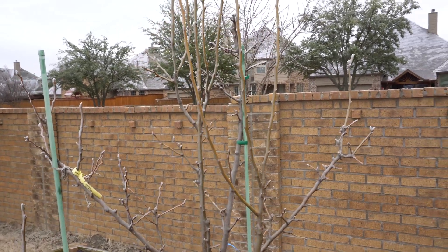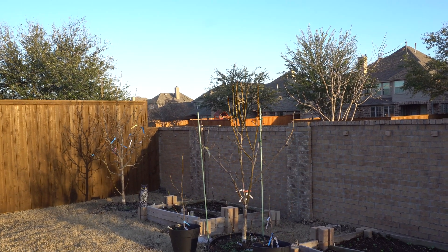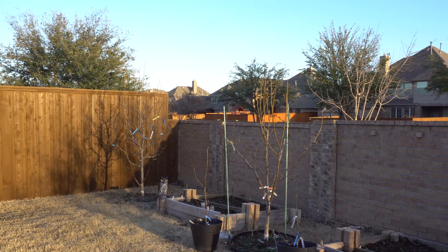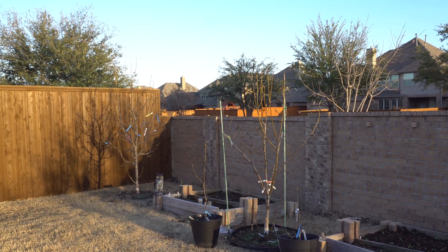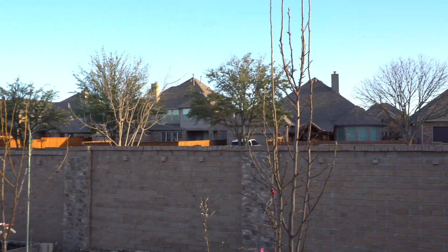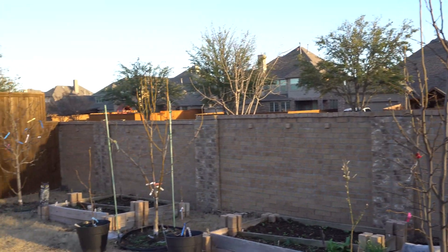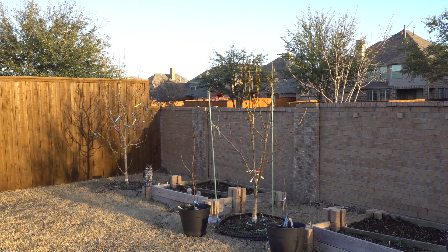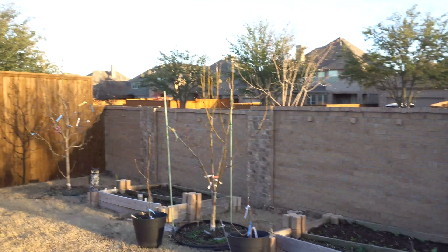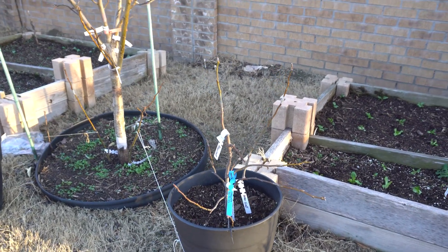Today is March 16th and the pears are doing awesome. We just went through another freeze less than two weeks ago and because the pears were still dormant there were no problems. Today is a good time to apply dormant oil one last time before the blooms come out — once blooms appear, bees will be visiting and you don't want to spray anything that could harm them. The blooms should appear within less than two weeks. The trees are still bare but looking healthy.